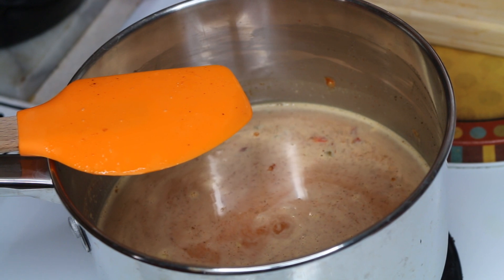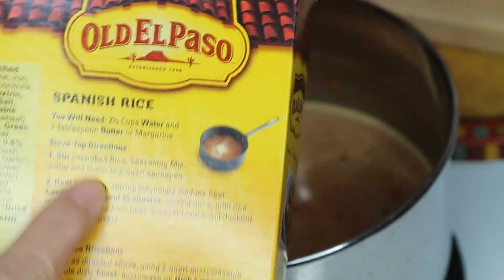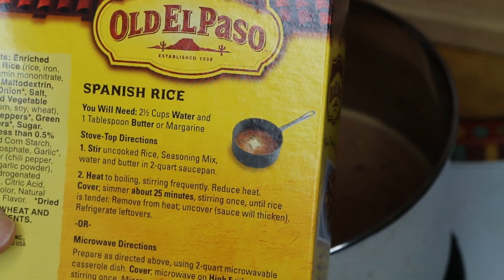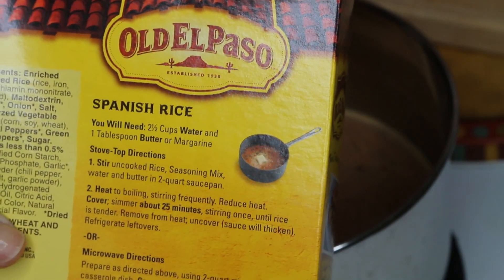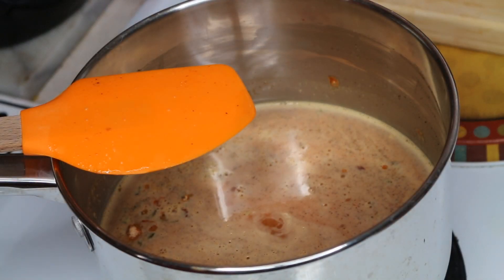The first thing we are going to do is make our Old El Paso Spanish rice. You follow the directions on the back except you leave the butter out. I'm bringing it up to a boil and then I'm going to cover it and simmer it for 25 minutes, and then we're going to move on and do the rest of this.